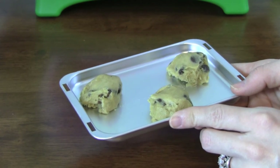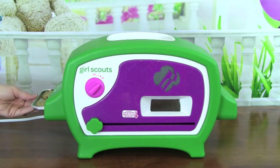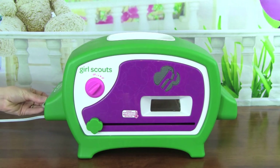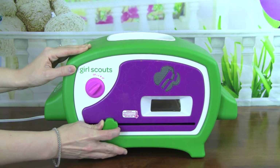For this specific cookie, it says to bake them for 11-12 minutes. To get these into the oven, I had to smush them down a little bit just so they will fit. And then we're going to slide this all the way over to the right slowly.